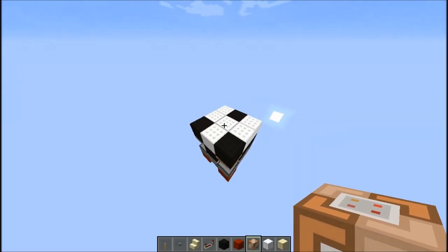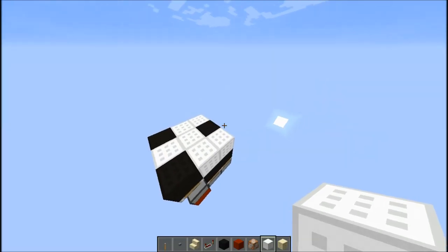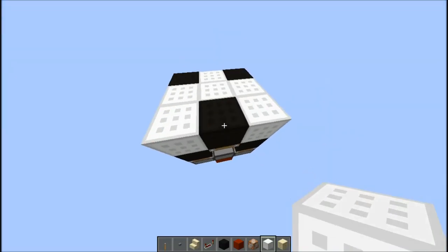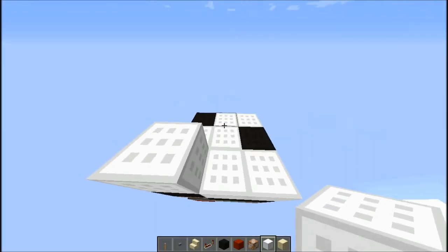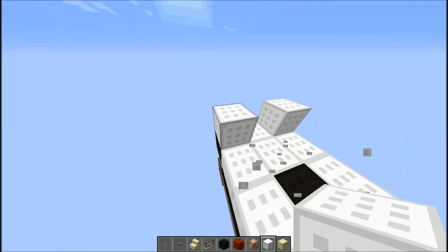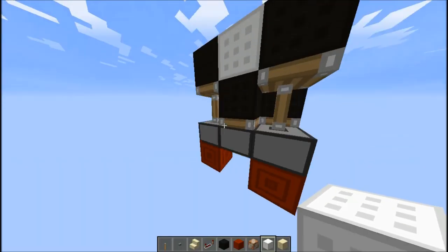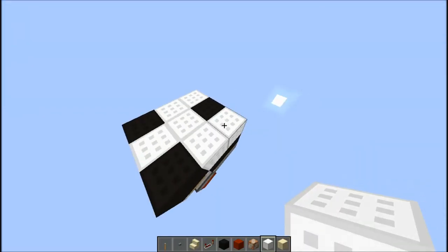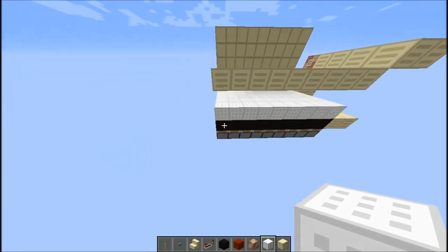It basically ends up looking like this — that's the entire printer in a nutshell in the simplest way possible. Essentially what it does is it pushes those blocks out, and the sand pushes everything out, so it ends up looking like a printed design. This full printer is just a way bigger version of that module.